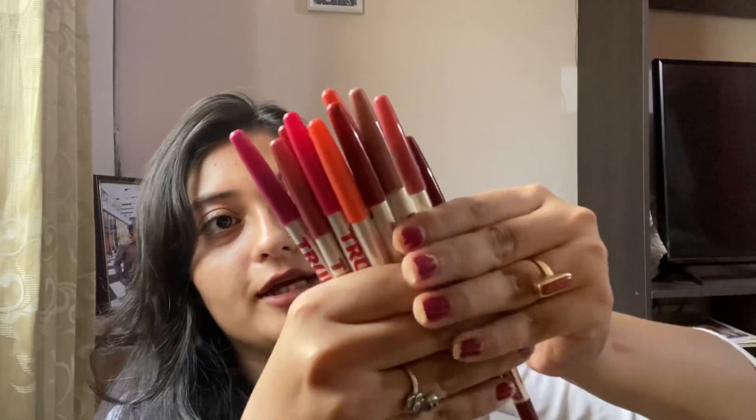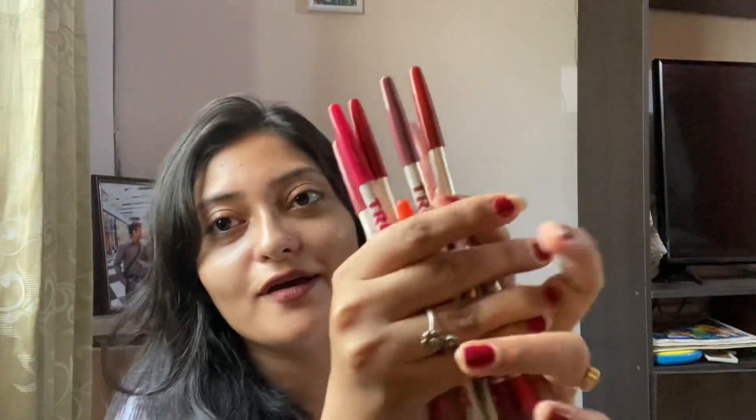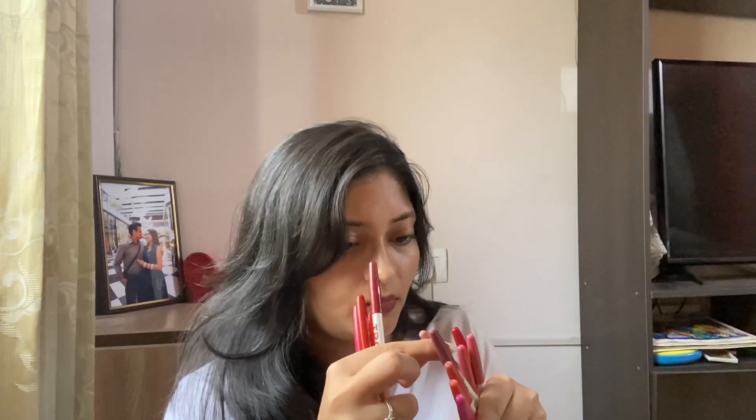You can see how beautiful the shades are — some are coral, some are nude, some are red, some are pink. We have all kinds! I'm going to swatch 4 to 5 shades: this one, then pink, then orange, and one nude. I picked 5 shades and I'm going to swatch them.